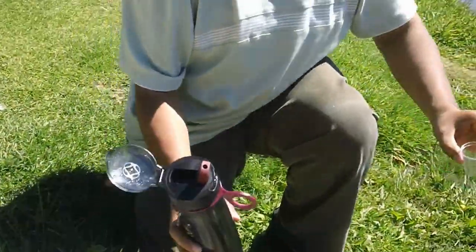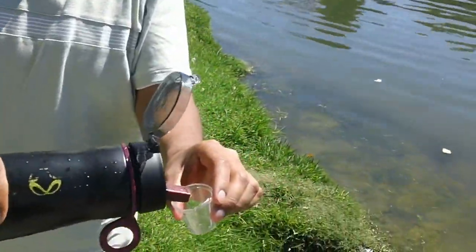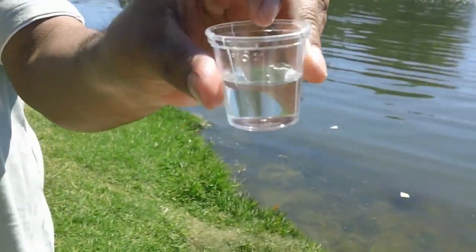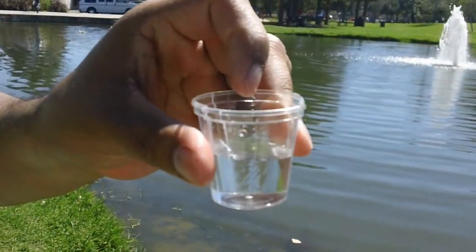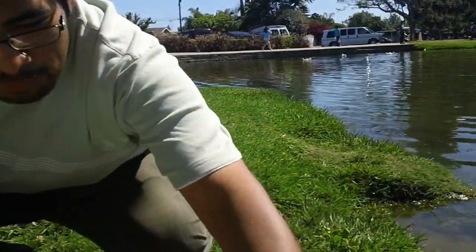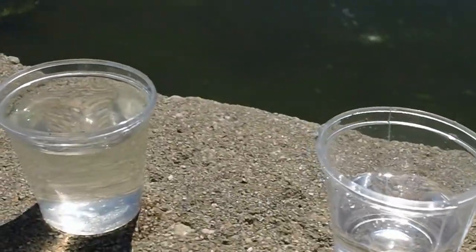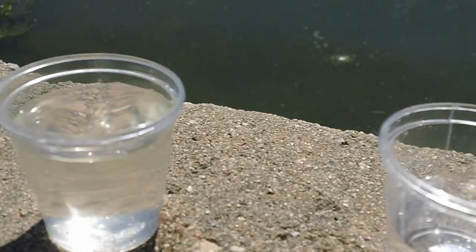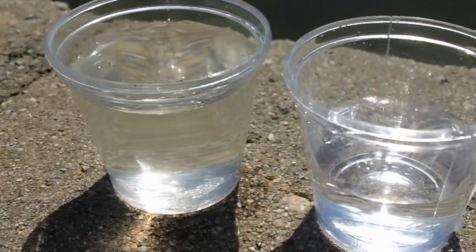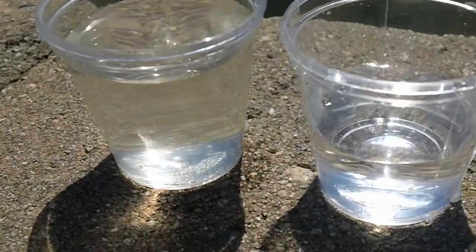We're gonna see what actually comes out of this bottle. As soon as we squeeze the bottle, you're gonna tell right away — you see nice, clean water with no bacteria, nothing. We're gonna go ahead and put them side by side so we can see the difference. The one on the left is the actual nasty water; the one on the right is the purified water. You can tell the difference right there. So that's our experiment.